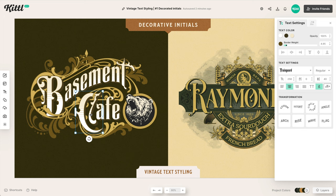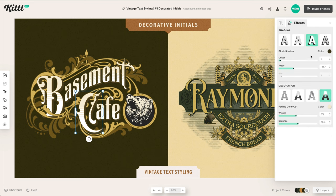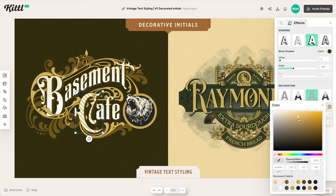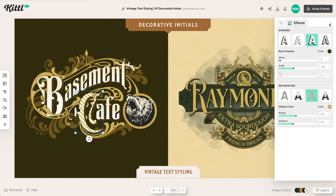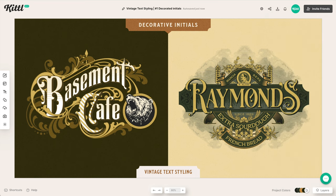In Kittle, I have the C as a separate text box, enlarged so it's bigger, and then 'AFE' as a separate text box — really easy to manage. I can go to decorations, change the size, change the shading, make it bevel, or switch to a different decoration and change the color easily. On the right example, the R is a separate text box and the middle text is a separate text box — pretty easy to move up and down in your layout.